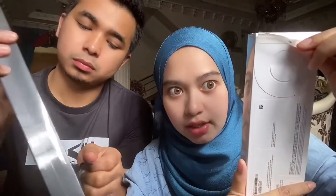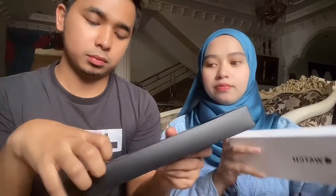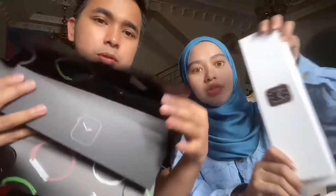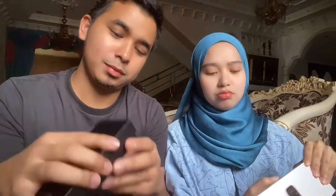Dia datang dengan bentuk kotak macam ni, lepas tu dia ada - cukup nak buka, tarik je. Oh, it's a link - there's a link to the head, where is it? It's a link below the head, I can view it.